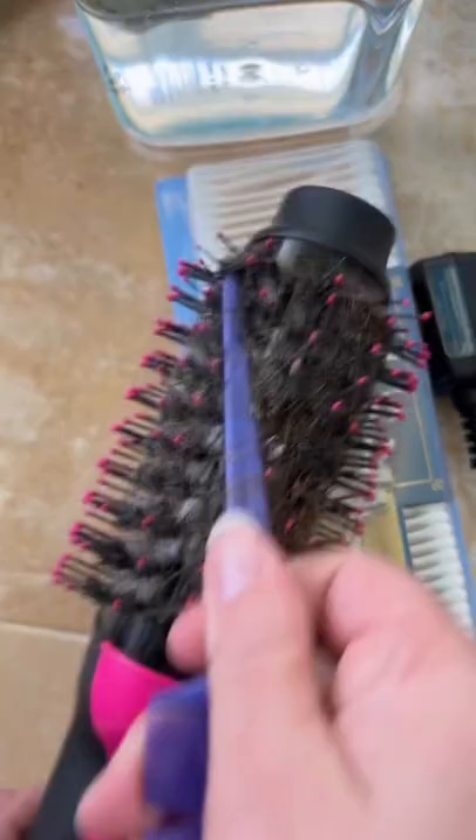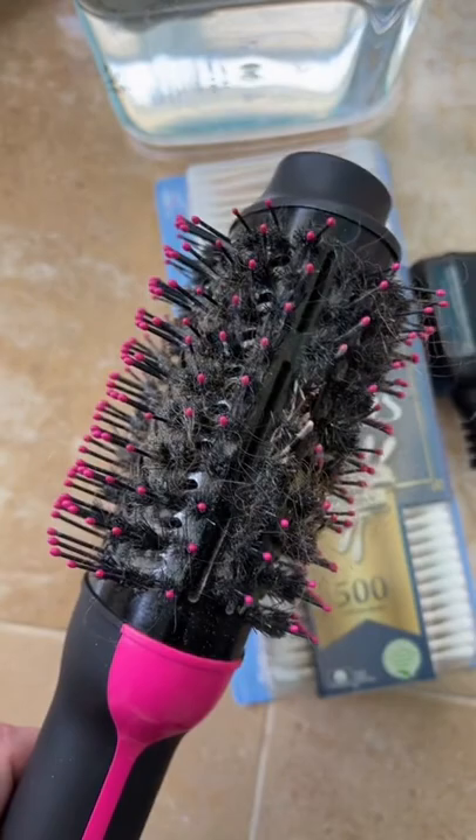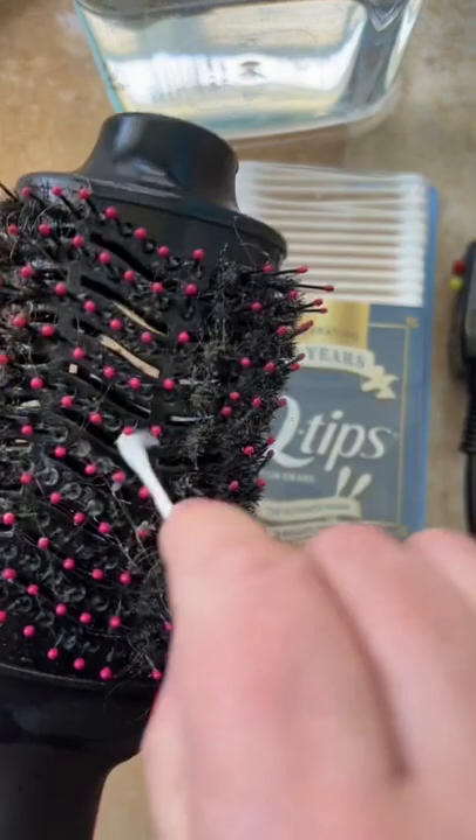Try this spring cleaning hack using Q-tips and a degreaser. Spray it on. Use Q-tips to dislodge the lint. Soak, rinse, and let air dry.